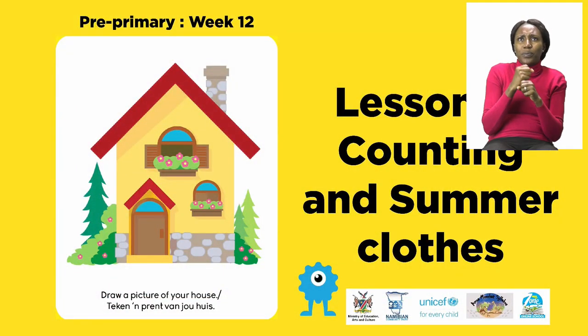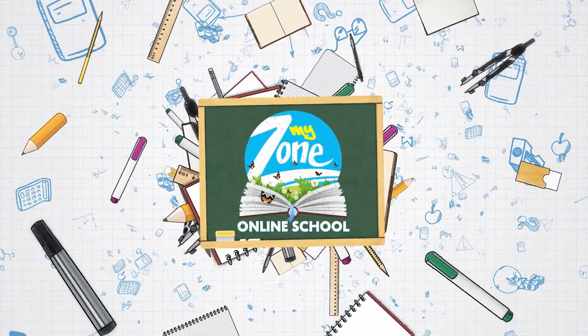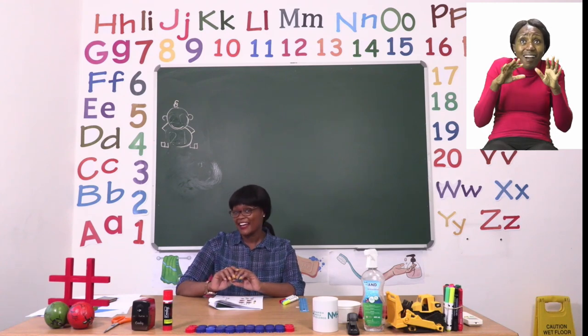For today's lesson we are going to be doing counting and summer clothes. Now boys and girls we are going to start our lesson by counting.